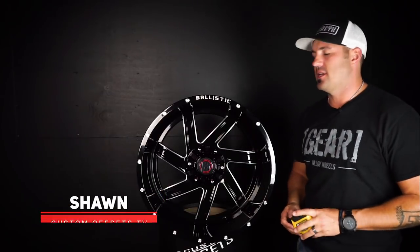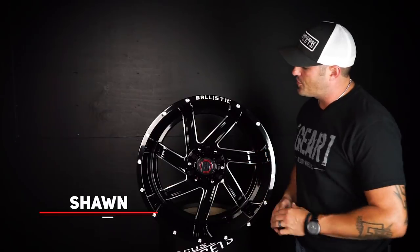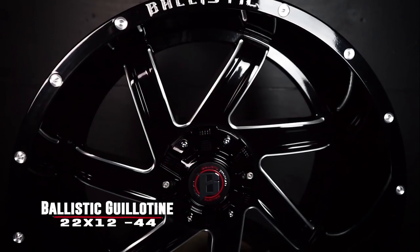Hey y'all, Sean with Custom Offsets, Custom Offsets TV, all on the YouTube. Got another hot new one for you, episode 129. This time I got another new one — it's the Ballistic Guillotine.